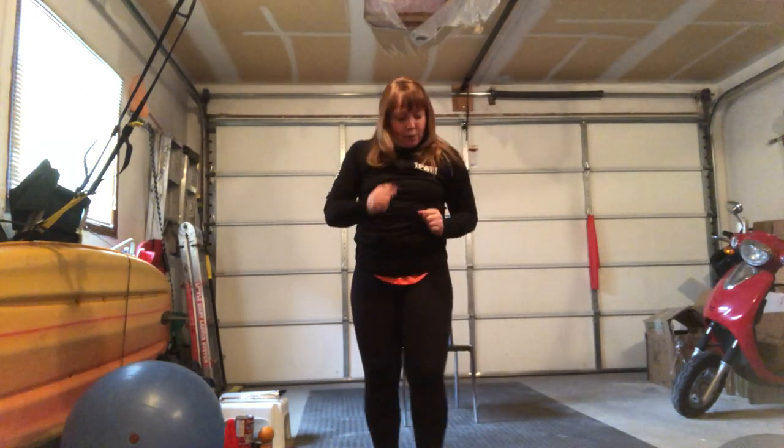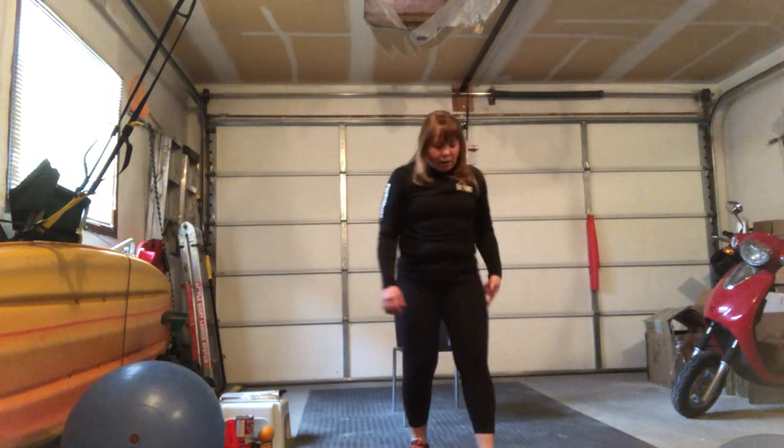All right, good — getting the heart rate up, feeling the flow. I said two more and stopped counting into my later numbers. Funny, you recognize the things you do when you're not paying attention.